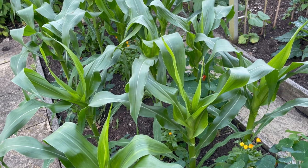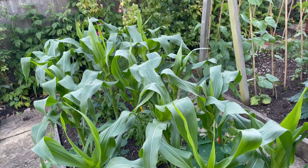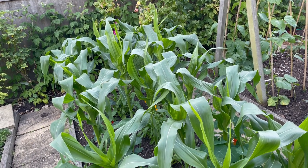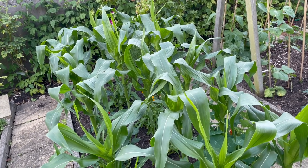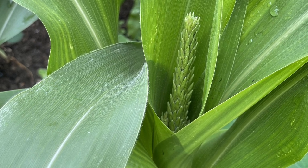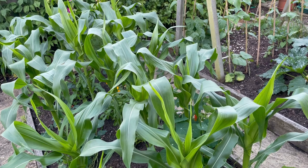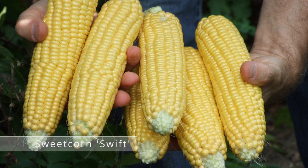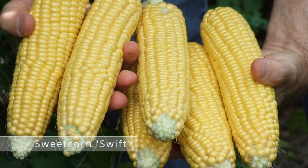The sweet corn is developing really nicely now. This is a variety called Swift. It's grown as a block, spacing the plants out — probably about 18 inches to two feet apart in a block. These will be coming into flower probably through July and give their first pickings later in August into early September. Swift often is a really super sweet, tender variety — one of my favourites for eating.